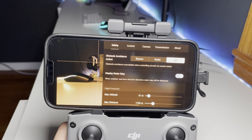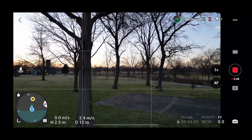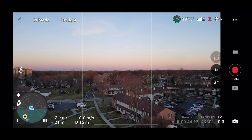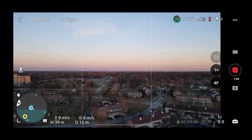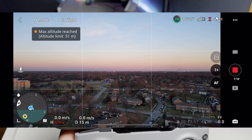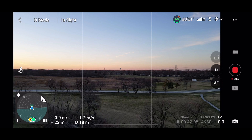The first option under the next section is Max Altitude, which limits how high the drone can fly. This is useful for regulatory compliance, or for conditions like cloudy weather where flying too high could expose the drone to moisture and cause damage. The next option is Max Distance, which controls how far the drone can fly from you — useful to ensure the drone stays within line of sight at all times.